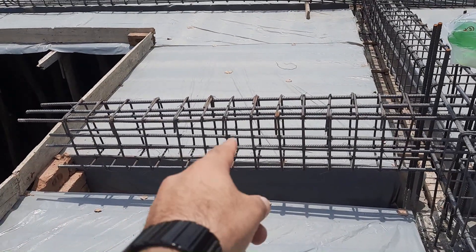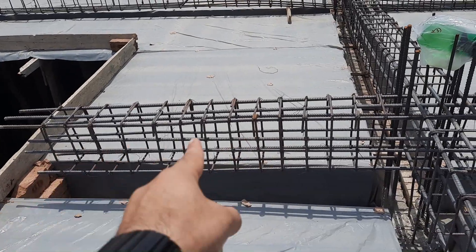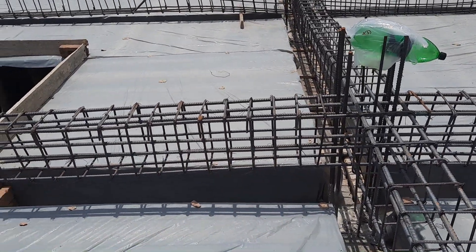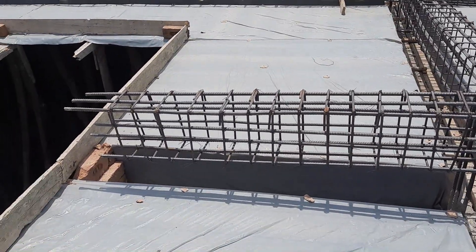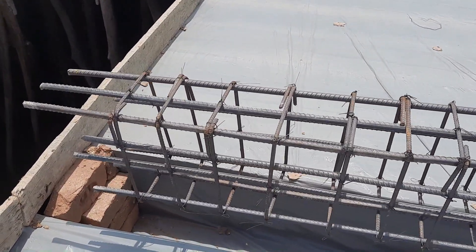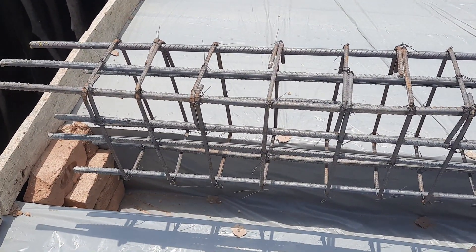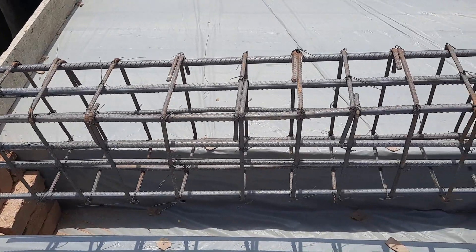You can see practically this is a cantilever beam design. I will guide you for steel reinforcement details. The length of this beam is 7 feet, depth is 18 inches, width is 12 inches with concrete cover. Here we have a total of 10 steel rods.